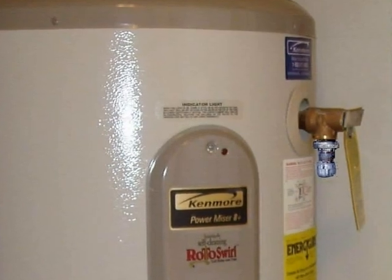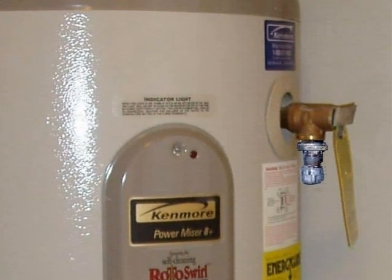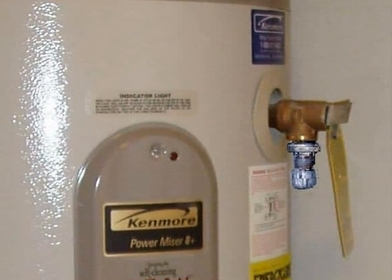This TPR valve is worthless — it's been blocked, capped off. If the thermostat ever fails, this water heater could explode.